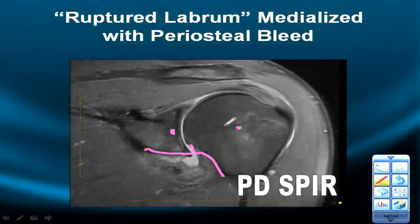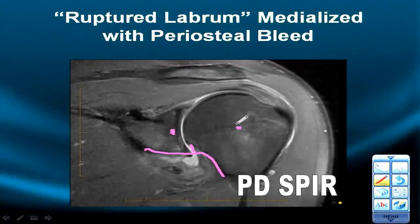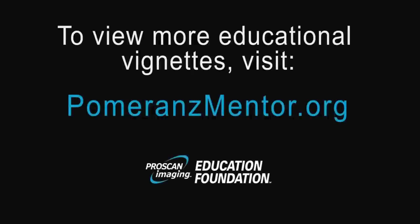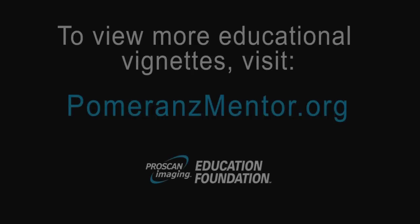Golden rule number four: the relationship of the humeral head should be centered to the glenoid cup in the mid-coronal plane, a sign determined by the central position of the humeral head relative to the glenoid cup and the scapulohumeral line. That concludes our mentor series vignette on macro instability in the labrum, where we have focused on the axillary labrum for the entire timeframe. Thank you and have a great day.